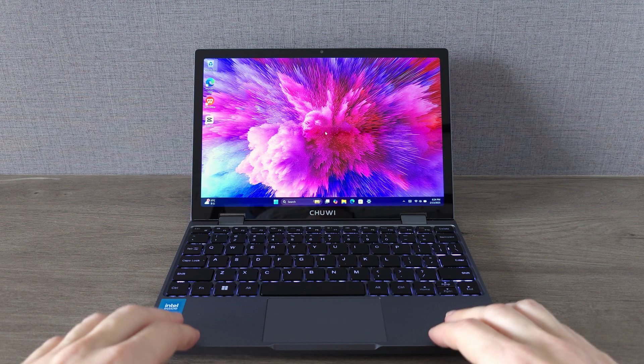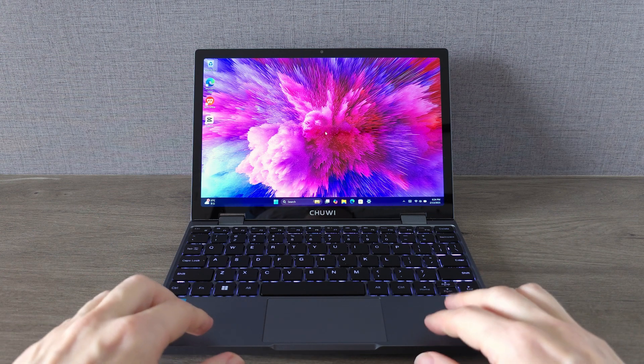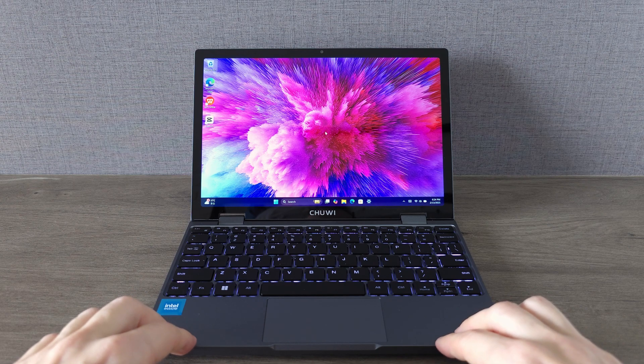We are talking top-notch build quality with an aluminum unibody design, a full-size keyboard and a silky smooth glossy trackpad.